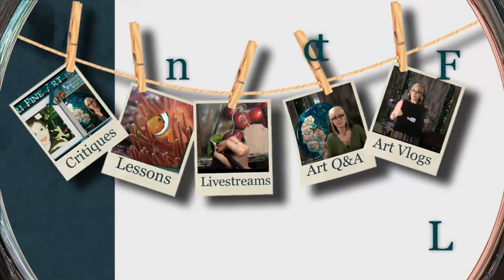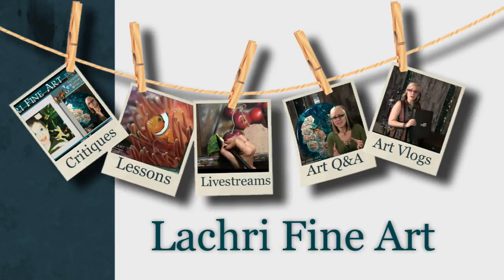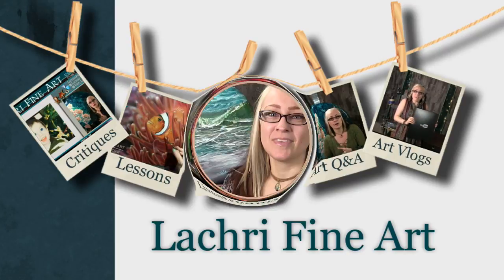Today I'm going to be demonstrating how to paint this ocean wave in acrylics. Hi, I'm Lisa, the artist behind La Cree Fine Art.